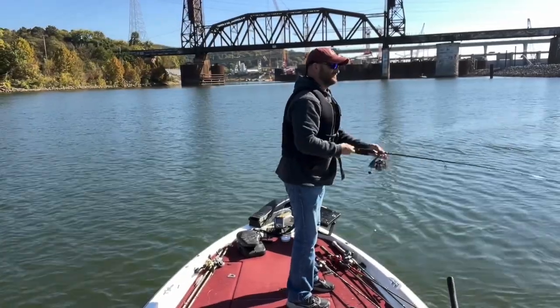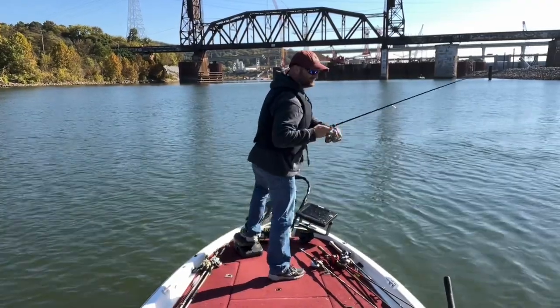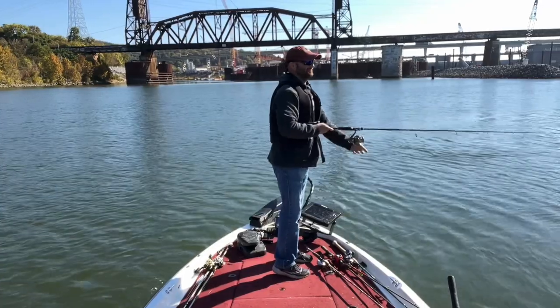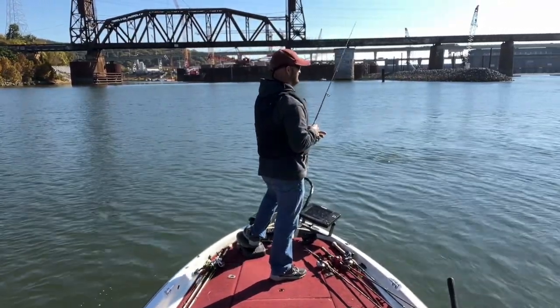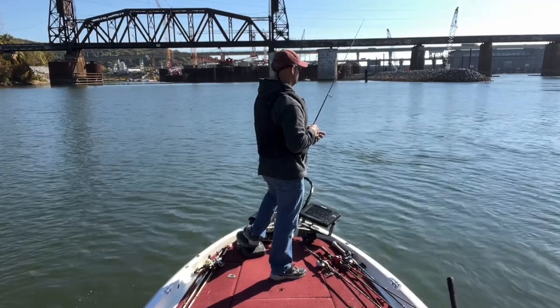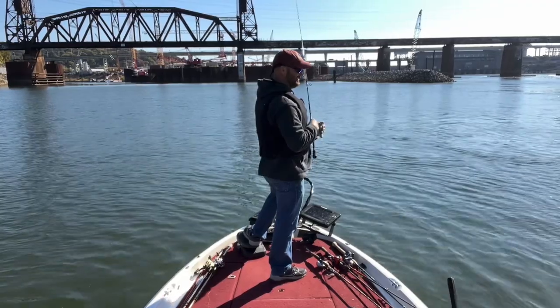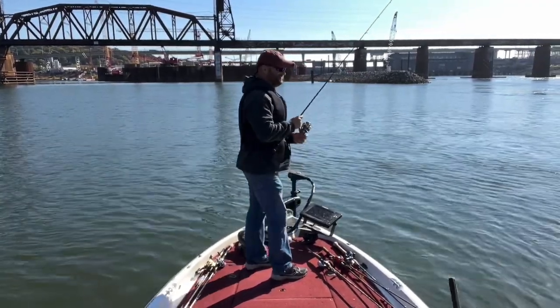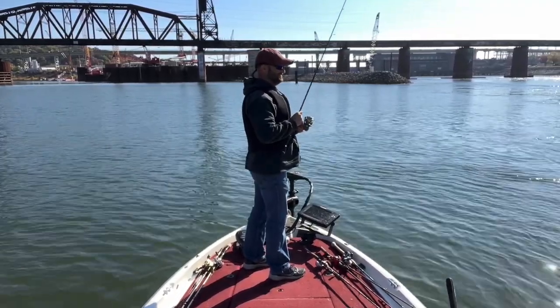Welcome back to Flipping the Script Fishing. Instead of playing around with the grass and shallow water, I decided to go below the dam where there's deeper water and swifter current. The water is a lot clearer here, so I messed around with some finesse tactics a bit more and focused on the current and the bottom of the river channel.